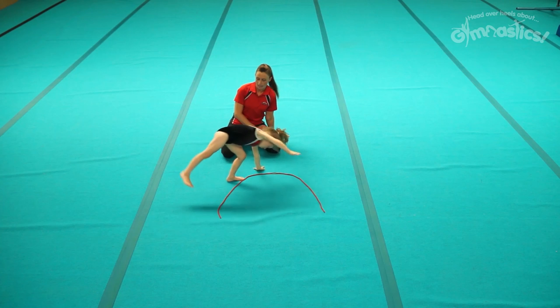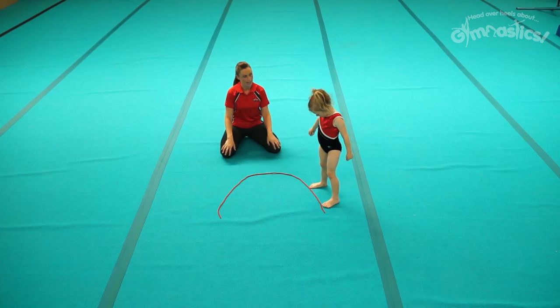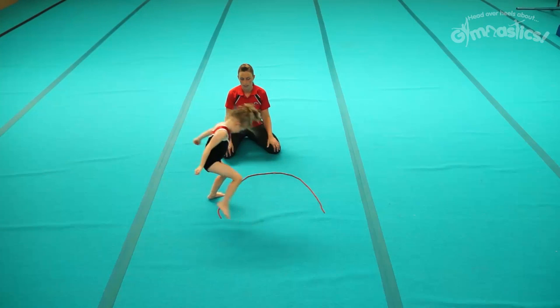Put those hands down and jump those feet to the other side of the rope. Have another go. This semi-circle will really help you to get the right hand and feet position and to get those feet up into the air. Very nice. Try and finish tall.